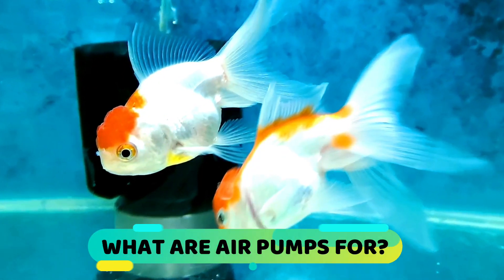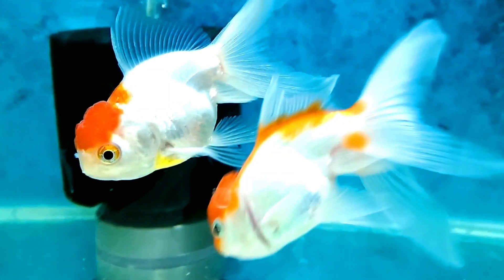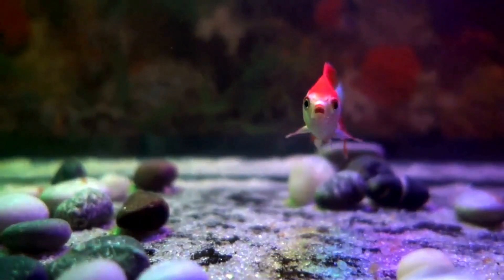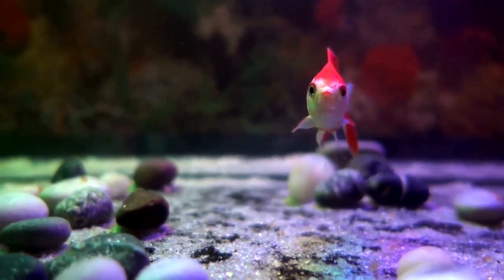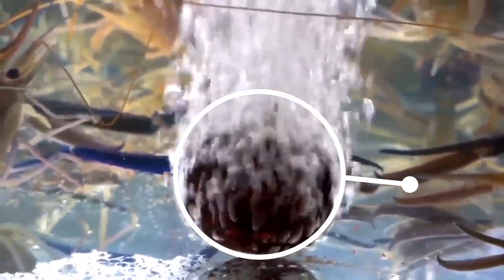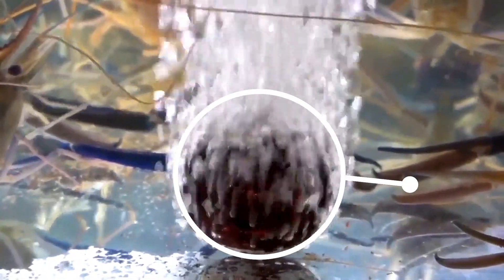As we mentioned, air pumps bring oxygen into the aquarium water. They serve to ensure that there is no barrier in the aquarium blocking the exchange of oxygen and carbon dioxide. This helps to keep the water moving by releasing bubbles on the bottom of the aquarium and promotes the exchange of gases between water and air.